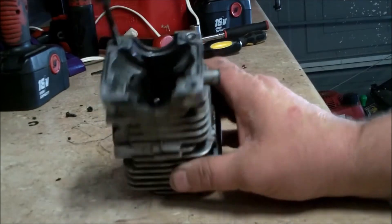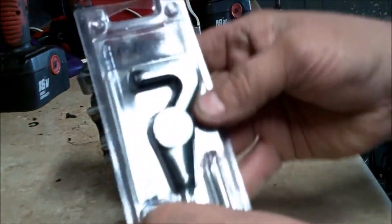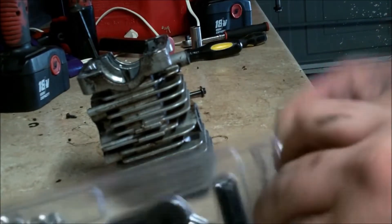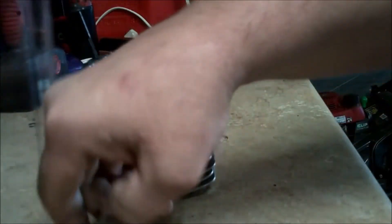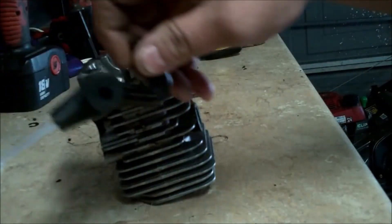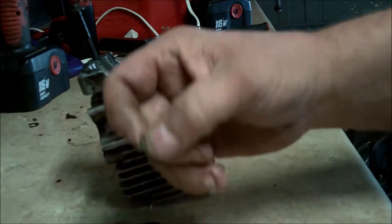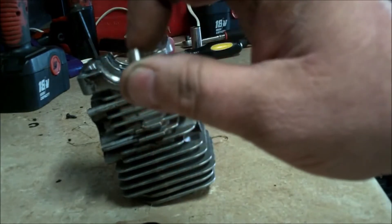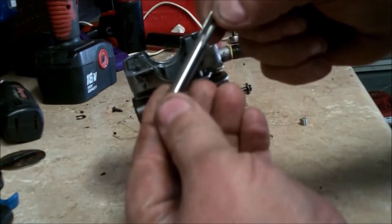They make all kinds of different kinds. This one's made by OEM and it comes with everything you need. This one is a six millimeter by 1.0. It comes with a tap, a helicoil driver, and an assortment of helicoils. This is going to be the threads that you actually install inside the stripped-out part. If you read the tap, it says it needs to be a six point three millimeter drill bit, or quarter inch.